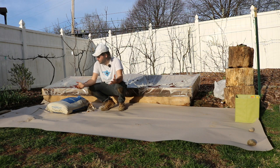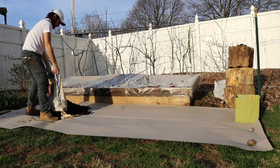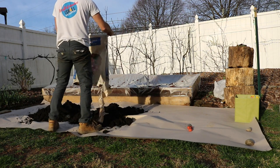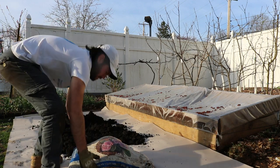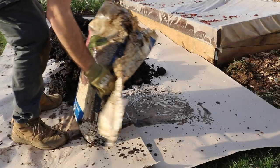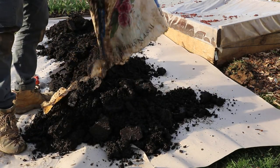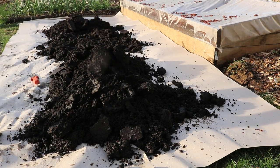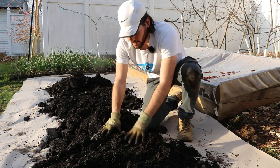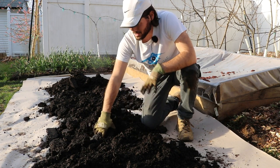The last thing left to do is just to dump our soil on top. A big tip here is to take these big clumps and break them apart. What we need to do now is actually spread this out and get ourselves a nice firm seed bed so that we can seed directly into this.